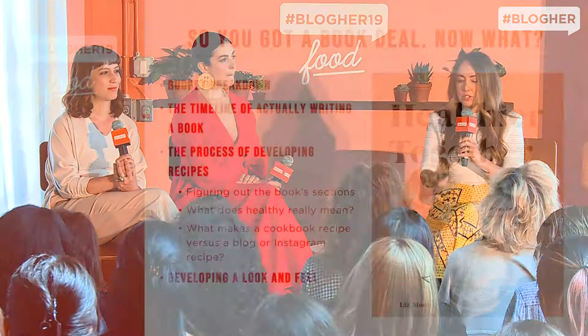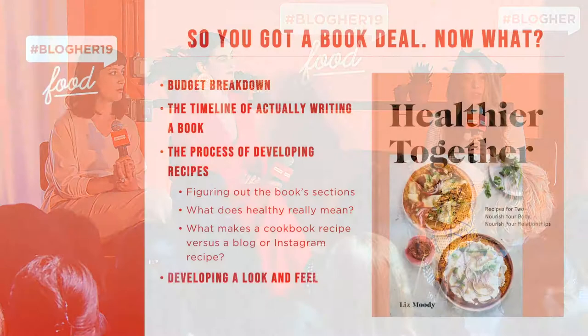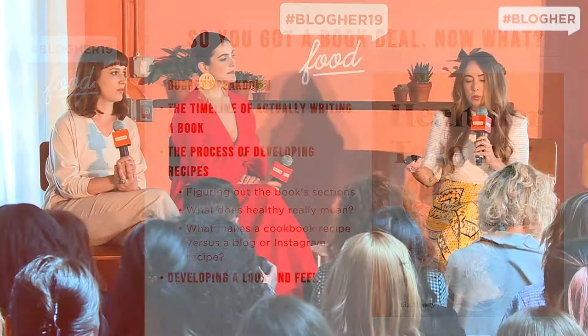I got this book deal in April two years ago — it's two years from signing to the book coming out, which is pretty standard unless they're rushing it for a timely topic, like my friend who did a keto book that was rushed out quickly. I really wanted Healthier Together to feel like a classic but modern book. That's interesting when it comes to health because our notions of what healthy means change so often, and it took me a while to land on my definition, which was a huge part of the book.